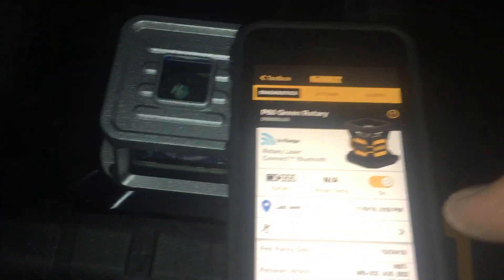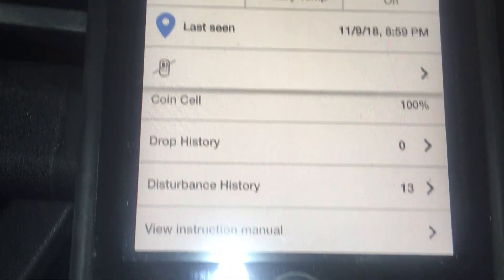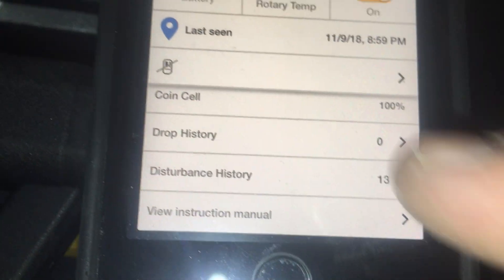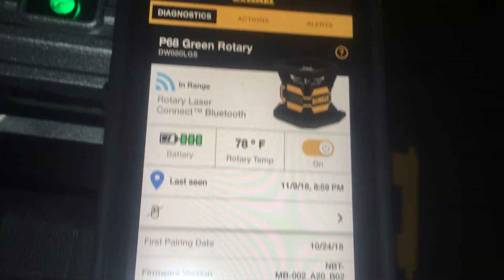Now check this out — that's diagnostics. You can see that the rotary laser temperature is 77 degrees. It's been disturbed 13 times, which is not a surprise. And it was first paired on the 24th.